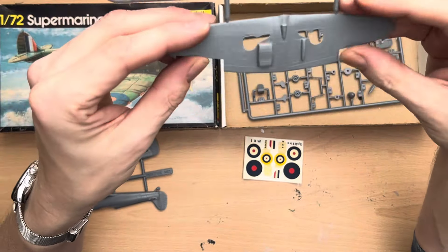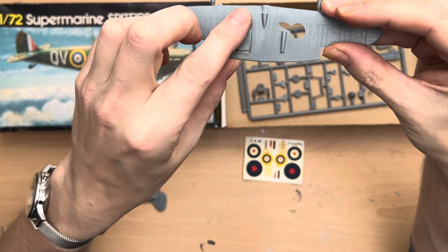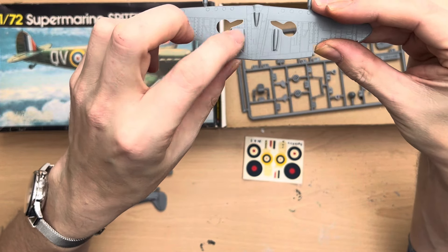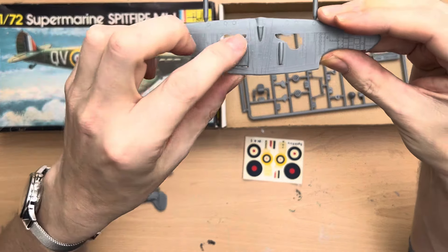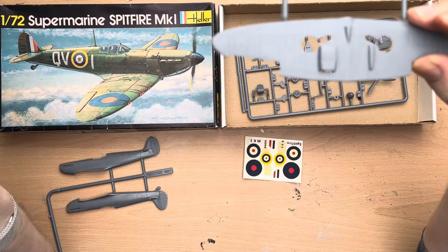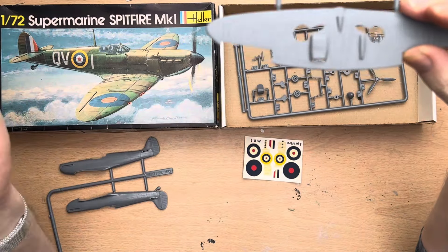First up we have the main body of the fuselage, which has got some panel lines and rivets. I'm no expert here but I kind of think these rivets are a little bit big. The rudder is nicely detailed though, and you can actually see where the rudder would move.